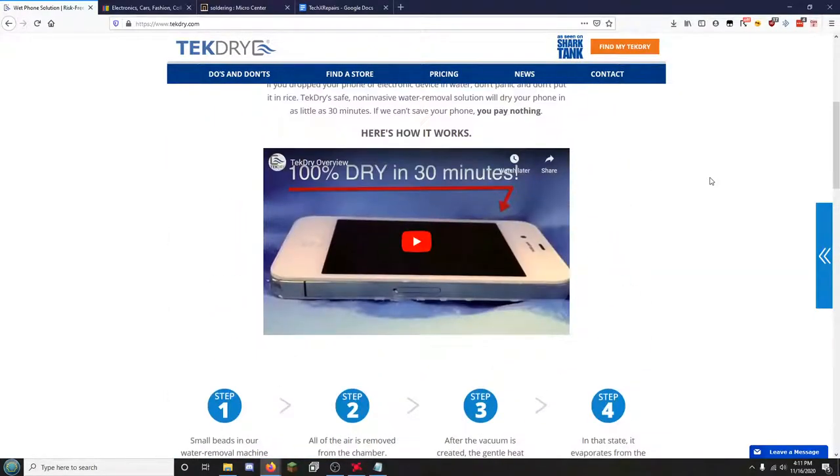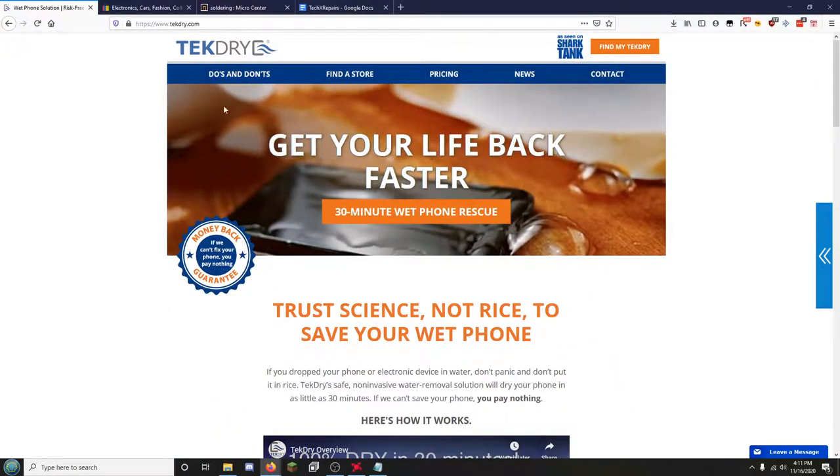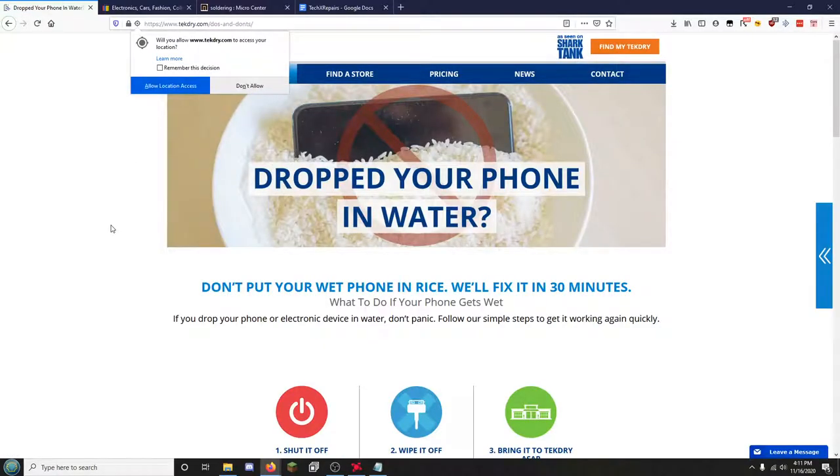TechDry works in a very similar way to just putting your phone in a bag of rice — and it doesn't work. Do not put your device in rice when it gets wet. Most rice has a powder that keeps the rice from sticking together inside packaging; if it gets wet, that powder also gets sucked inside your phone and basically turns into glue. It turns into this weird ugly glue that makes it so much harder to repair. I can't tell you how many phones I've pulled open with a weird white slimy residue inside from somebody who put their phone in a bag of rice for over 60 hours.